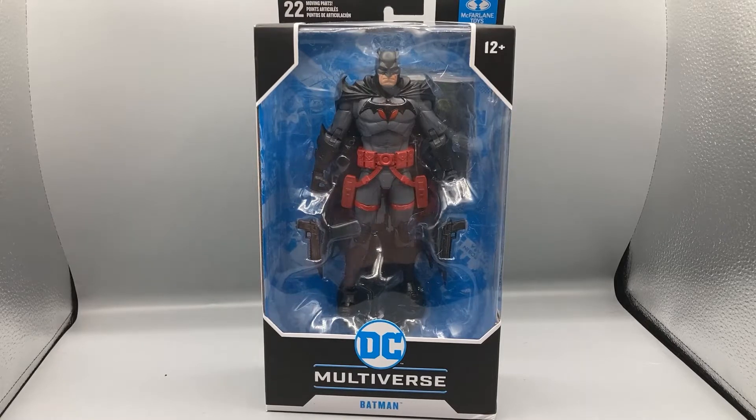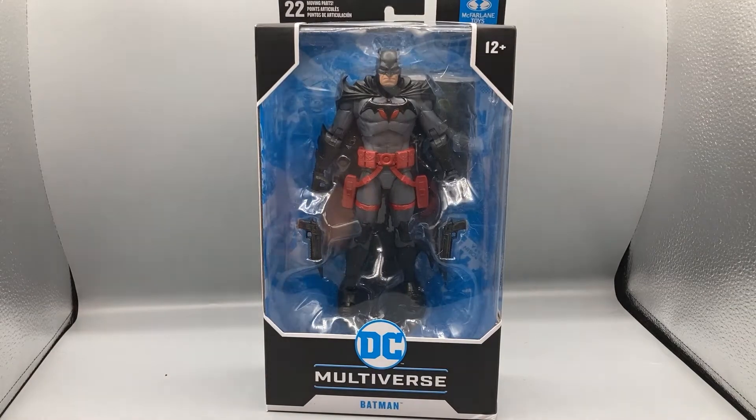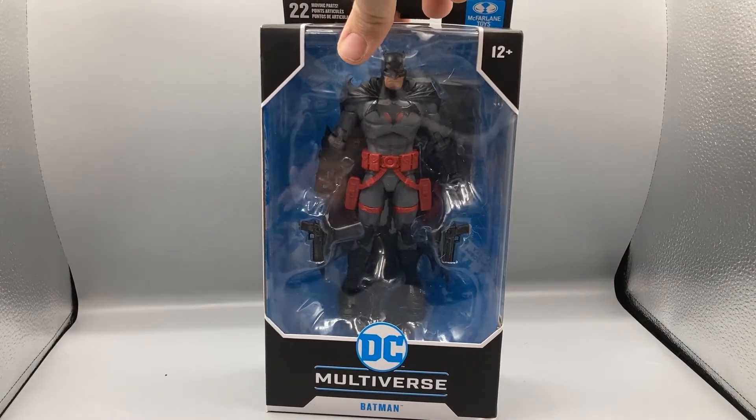Hey, what's up guys, Bearcat here doing another exciting episode of Bearcat Reviews. Today we are taking a look at the DC Multiverse Target exclusive Flashpoint Batman figure from the McFarlane Multiverse line. I've gotten a few of these McFarlane figures before but haven't done a review on them yet — you will see them in this video, and if you want them reviewed let me know.